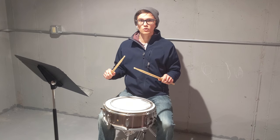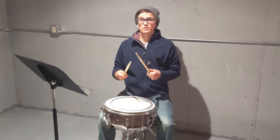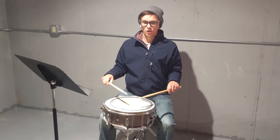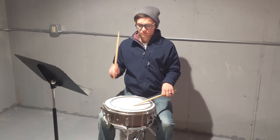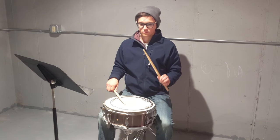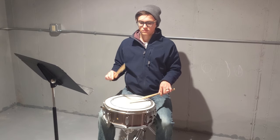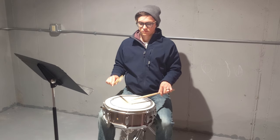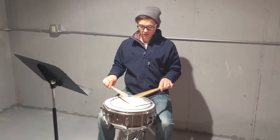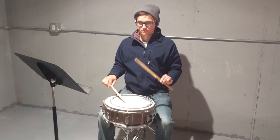Now we're going to do our rolling exercise. We're going to start nice and slow, then speed up to really nice and quick, then slow back down — so slow, fast, then slow again. Speed it up, speed it up, and then slow it back down.